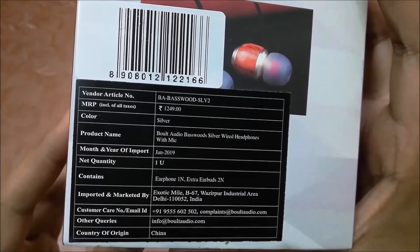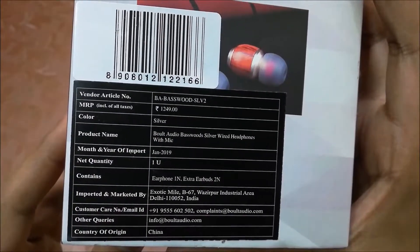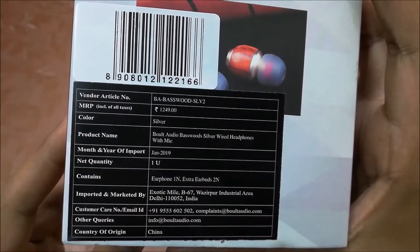This is in silver color. The MRP is listed at 1249, but you can get this under 550 and sometimes under 500, so always check the deals before you buy.